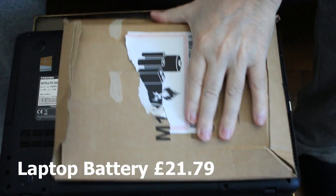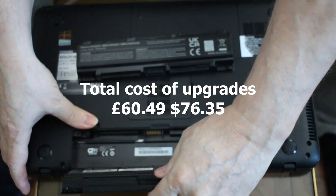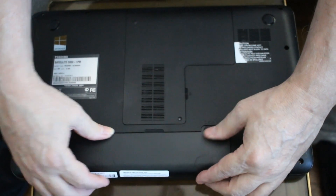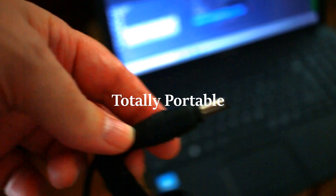I bought a new battery, but that was the third one I'd tried. The first two were dead on arrival, but the third one worked fine.